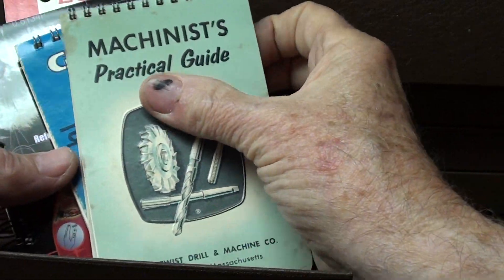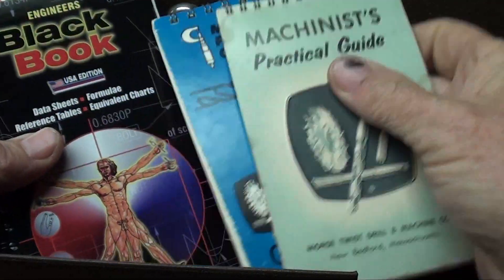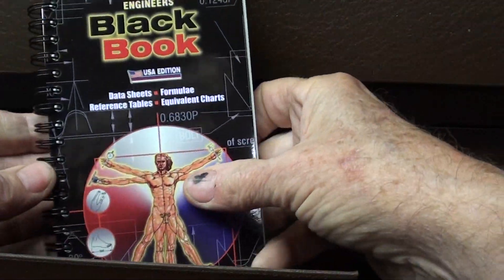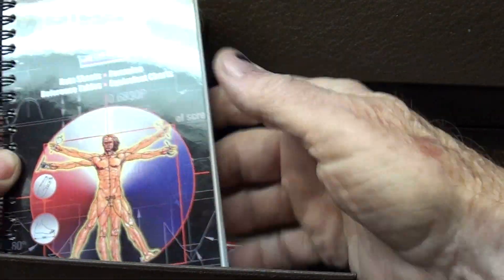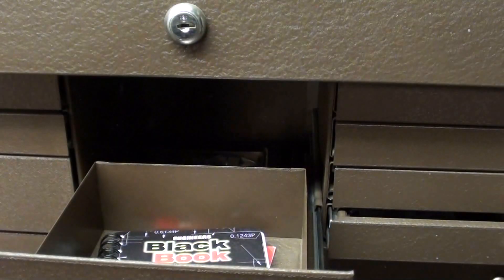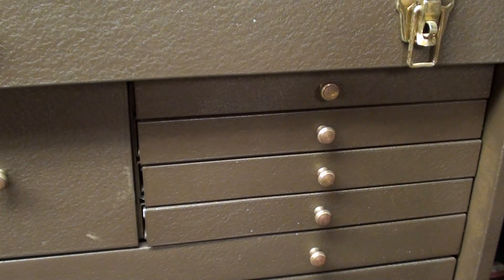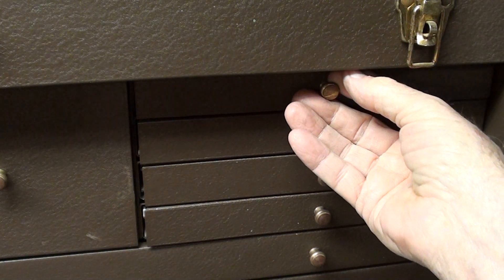The center drawer is designed for the Machinery's Handbook, but that's in one of my other toolboxes. So in here I keep the Machinery's Practical Guide — really it's the same thing, just a newer version of it. And I love this black book you've seen in a lot of my videos. That's really quite a book — get yourself one if you don't have one.